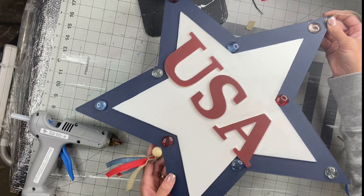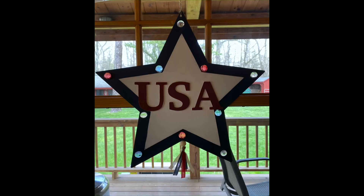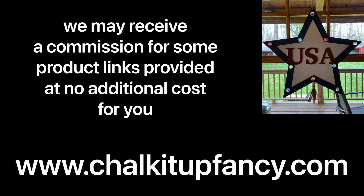I think this looks so pretty when the light hits the glass gems. I hope you guys enjoyed this video. Paint products, tissue paper, transfers, and stencils can all be found on our webpage at chalkitupfancy.com. And don't forget, you can also check out other tutorials on our webpage as well. Have a great day.